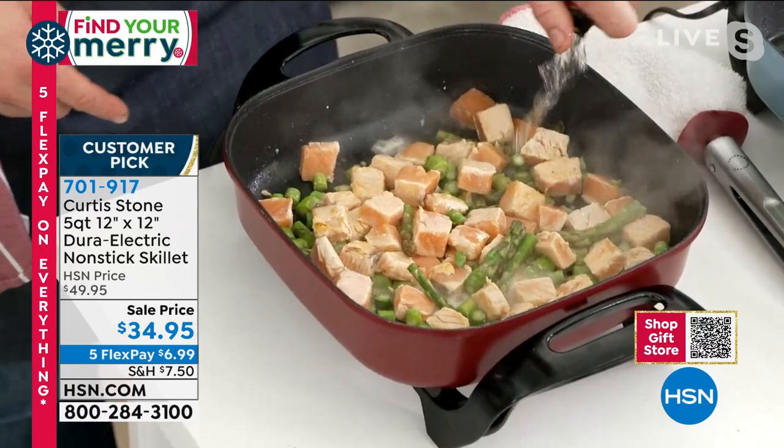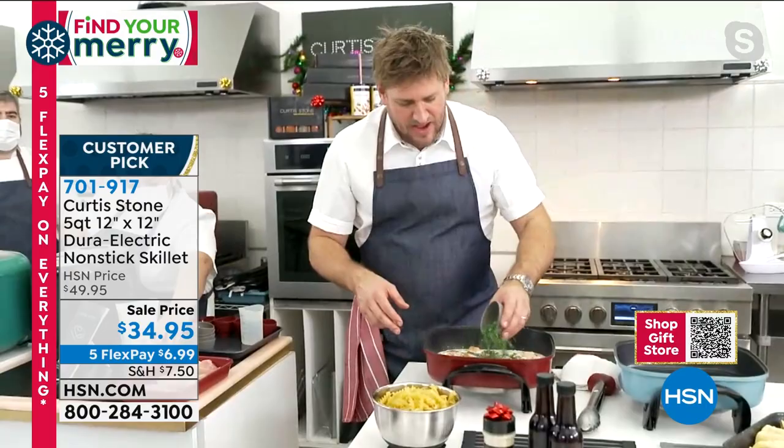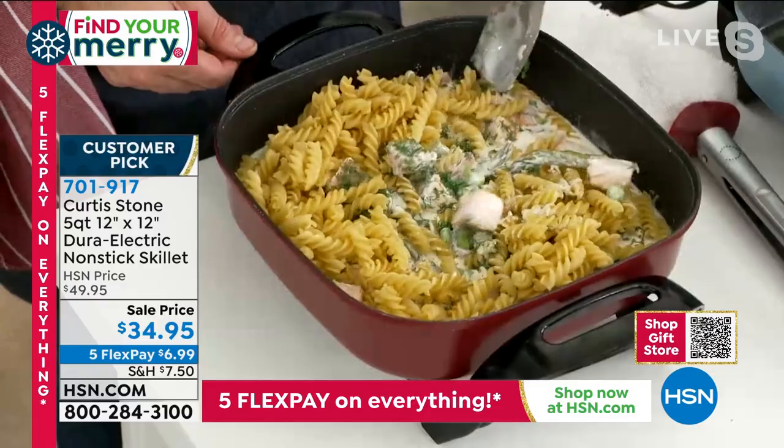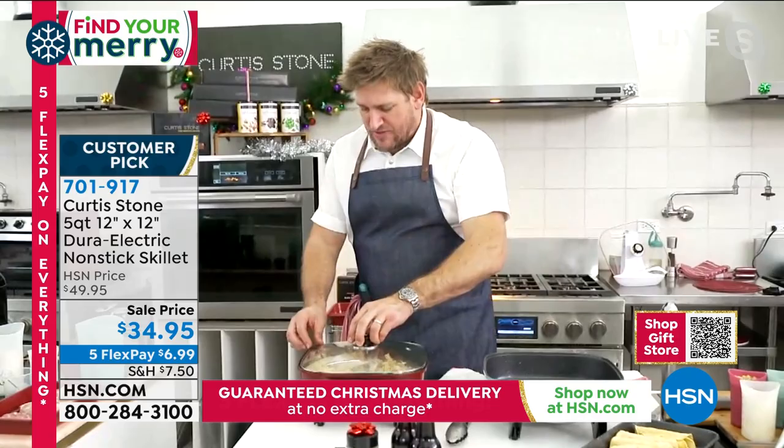You could serve that just as a wet dish, but I'm going to go ahead and add my pasta. You see me using these beautiful nylon utensils, Bobby Ray — they're also available, comes in a set of three, very big, strong, sturdy tools. I'm going to grab my lid. I had that on a nice high heat, now we turn it down and come back to it a little later.